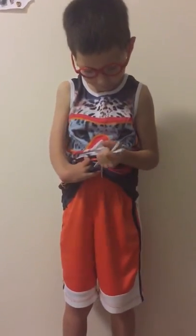Hi, my name is Sammy and I'm six years old, and I want to show you how I can make my shorts stronger, or maybe pants.